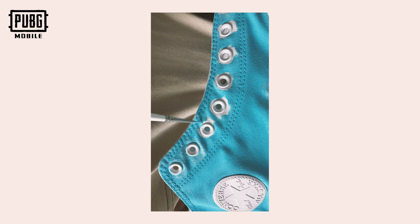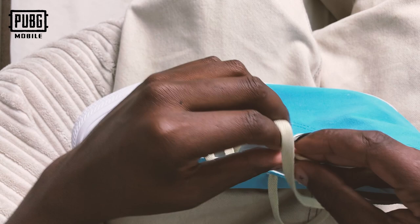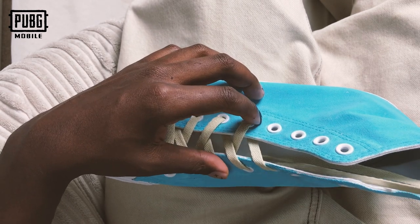With everything painted, I decided I wanted to change the laces a little bit. There's a lot of neutral tones in the image that I've drawn and I kind of want to bring that out.